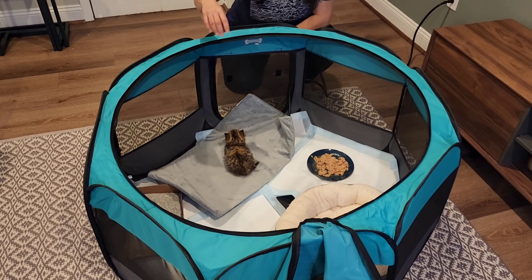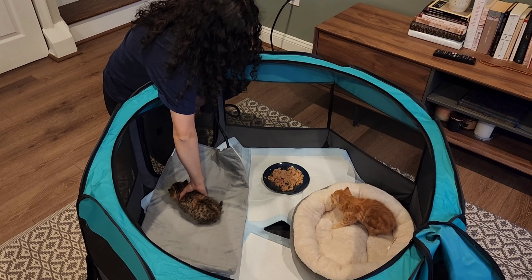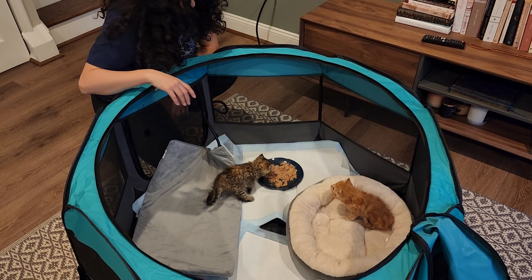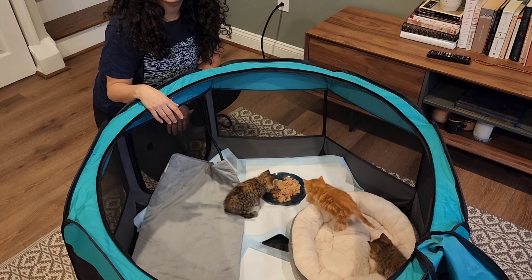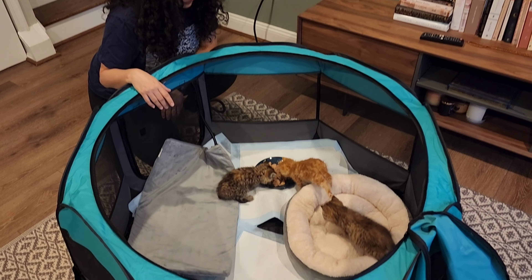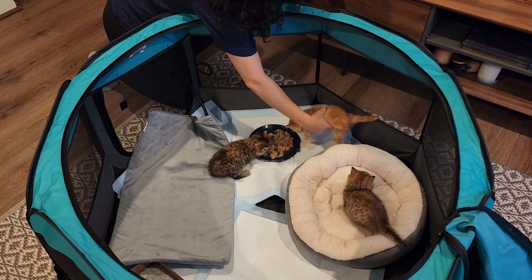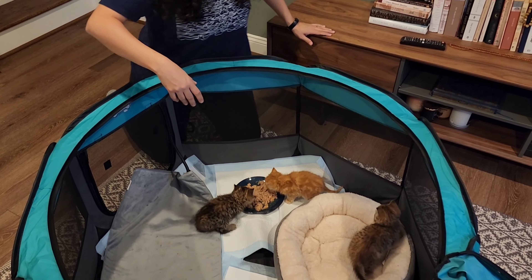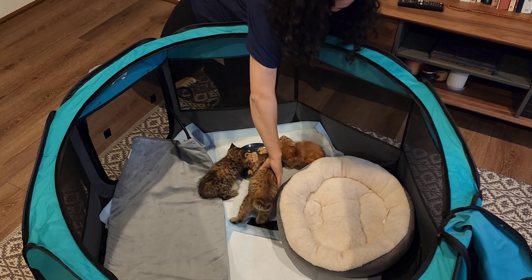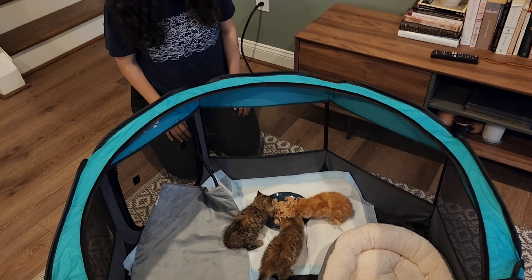Now that I'm placing the food in, it's going to start working its magic — you can see Sunny is already smelling it and coming closer. Rainy is already eating, and Cloudy is starting to come as well. Sunny was going to eat half up, half down, so I'm helping by bringing him over and showing that it's okay to be near us. Cloudy got a little discouraged too, but with the food right in front of them they won't be able to resist.